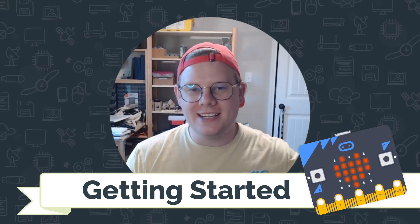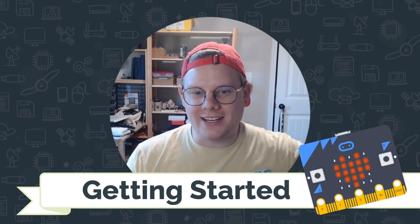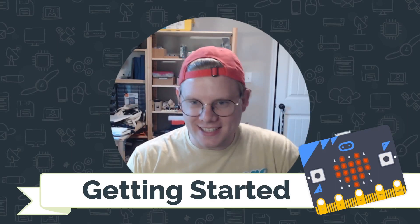Hi, I'm John Stapleton with CodeVA, and this is a quick tutorial on getting started with MicroBit. Let's get into it.